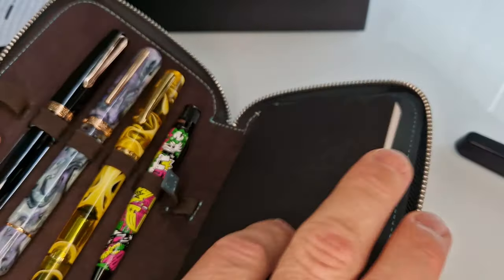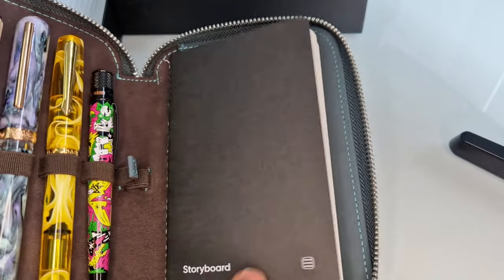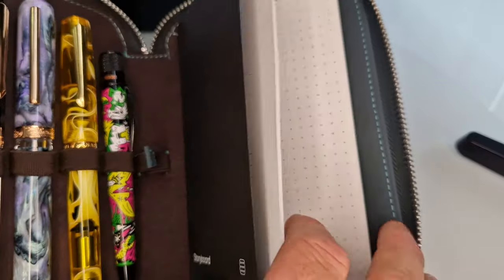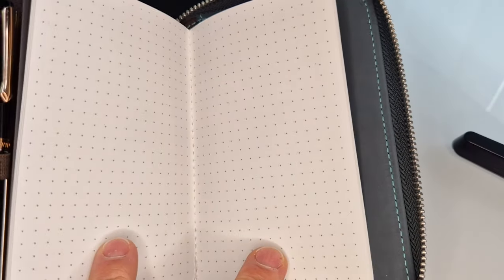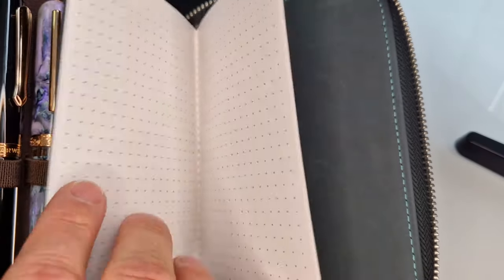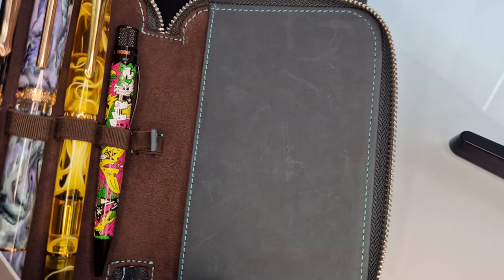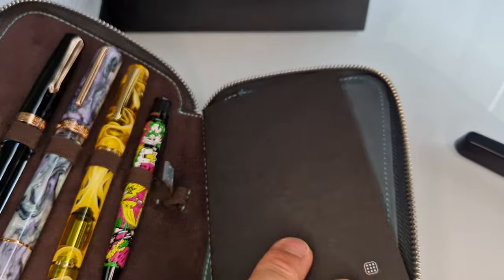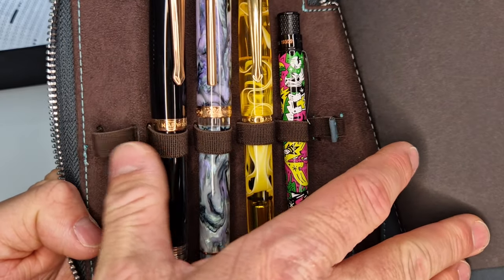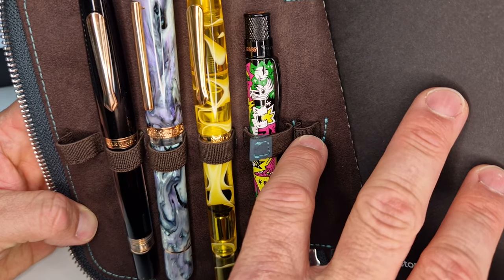It's already open — here's one I prepared earlier. It's got four pens in it already. It also comes with, as standard, a Storyboard notebook, which is a little A6 size — a little bit taller than A6 — made by Endless. That fits in there and it's removable if you didn't want it. You can put five pens in here, and there's also one extra loop for an ink cartridge, which is slightly smaller.